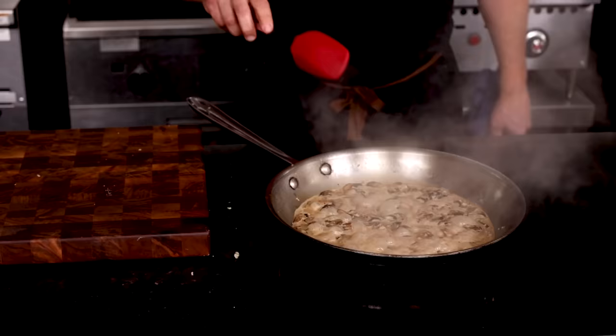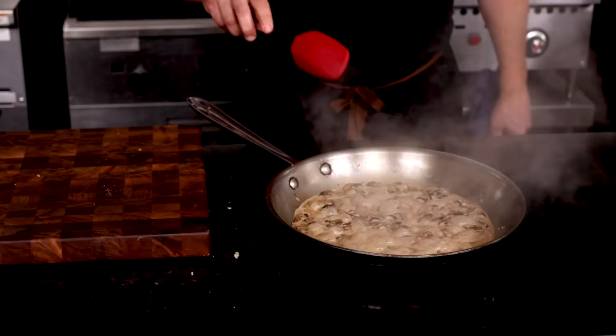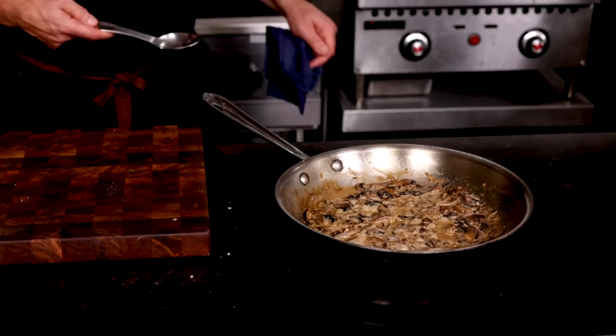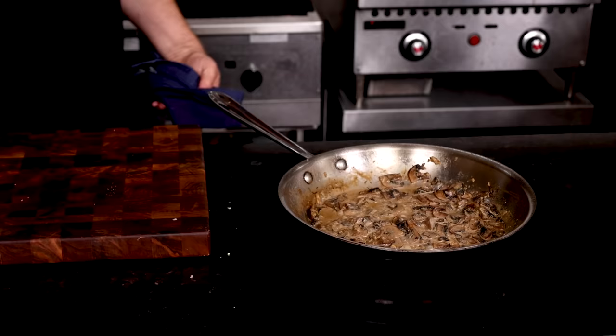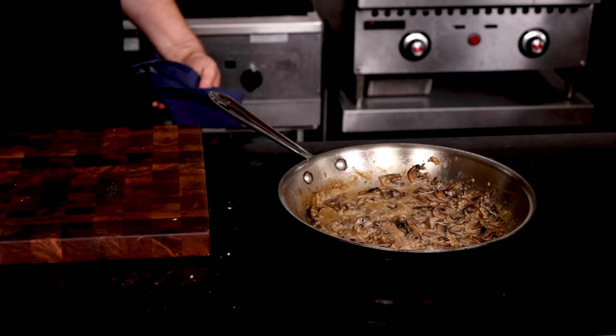Stir things around and when the flame goes out, add our magical cream sauce blend to the mushrooms. Mix things around and bring the sauce to a boil. Reduce the heat to low and simmer until the sauce thickens up. I like to scrape the bottom of the pan with a heatproof spatula to make sure nothing is sticking. Here's a quick test — stir the spoon in the sauce and run your finger along the back of it. If the line holds, it's good to go.